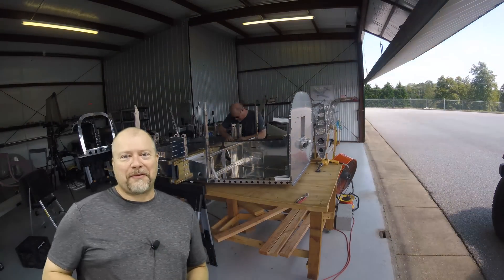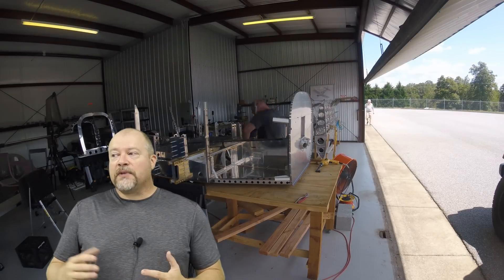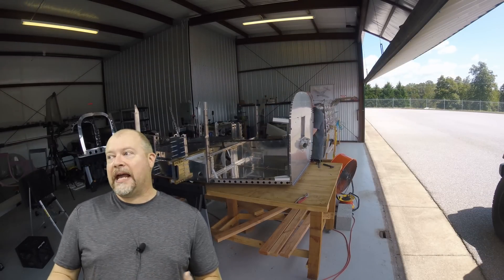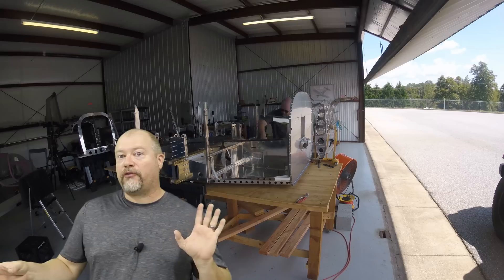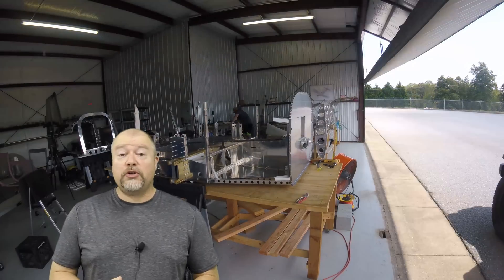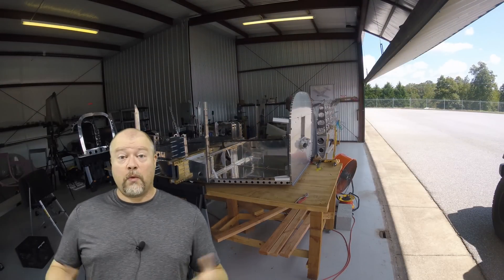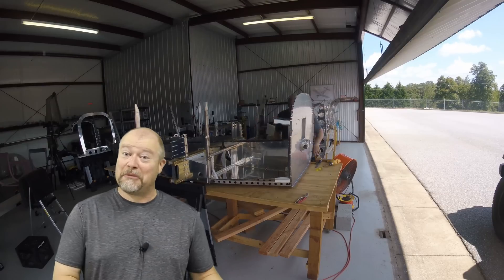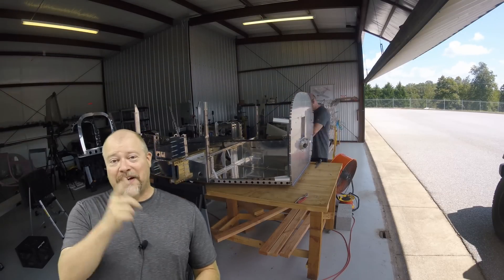If that is incorrect, please someone correct me down in the comments below. But I didn't really have any fear that Vans was going to go away and I wasn't going to be able to get all the parts. I think they're a big enough company that you're going to be okay. Could you order all the kits at one time? Absolutely, but you'd have a bunch of boxes sitting in the corner for a while because it takes time to build this stuff.